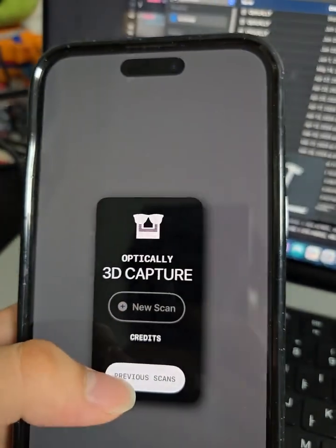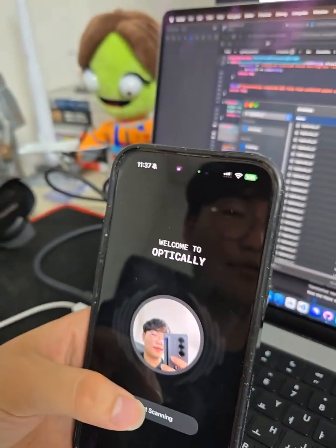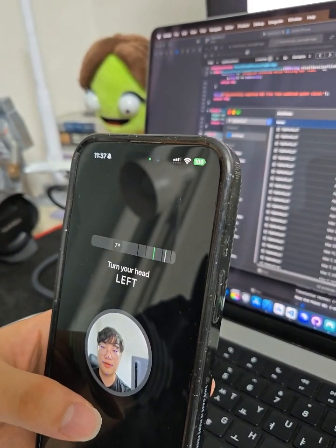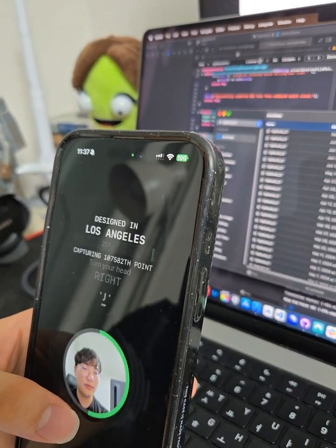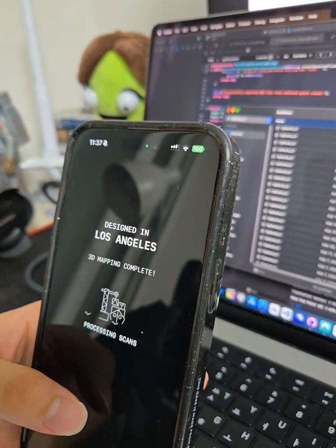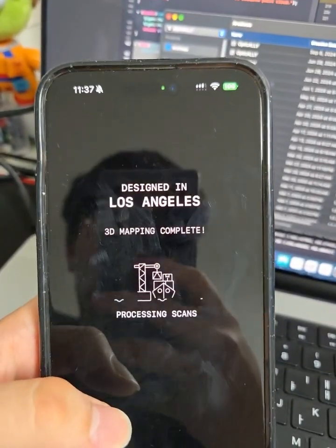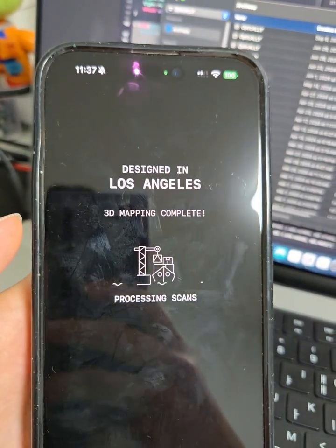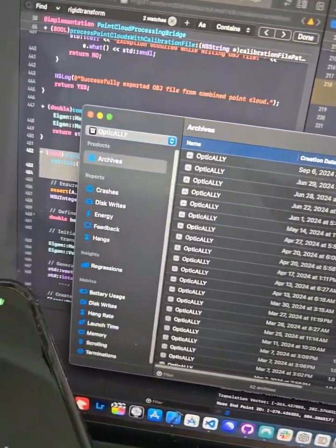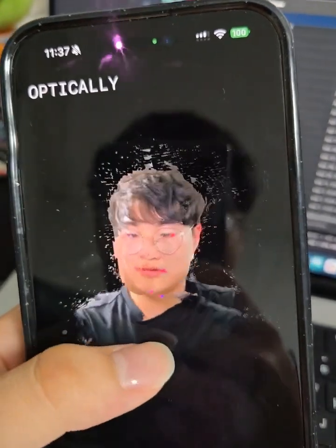For now they're here to see — turn your head left, just slowly move your head to the right. Designed in Los Angeles, obviously you know where I got that idea from. Processing scans — almost there, by the way I'm pushing the demo right now. This is what it looks like when I'm pushing it. But there you go, looks clean.